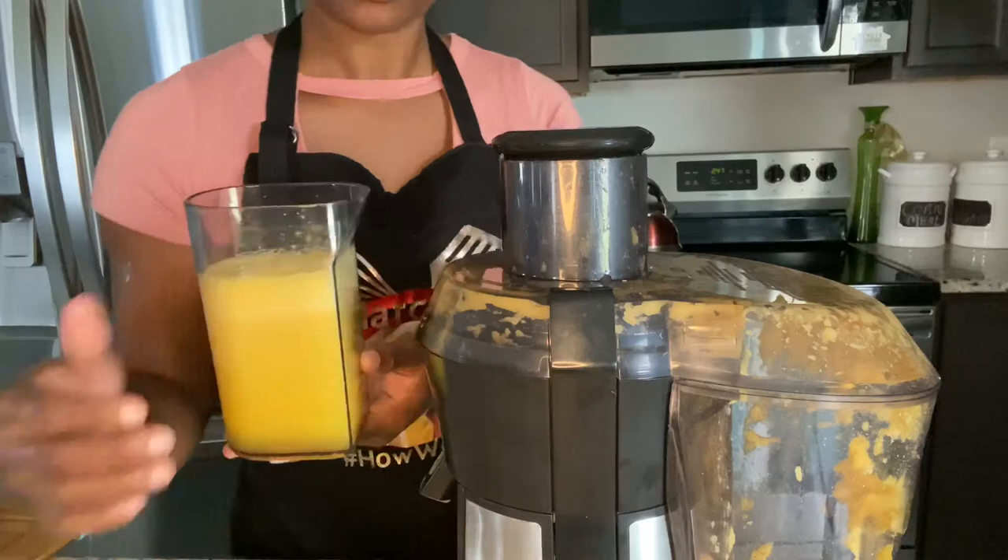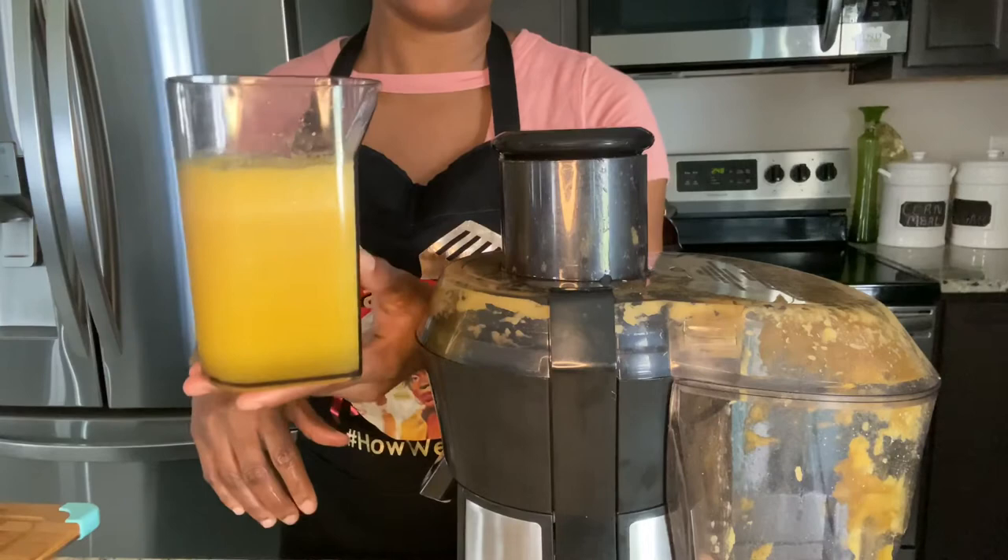So guys, this is all the juice that I got from the pineapple. So now we're going to juice the tomatoes.